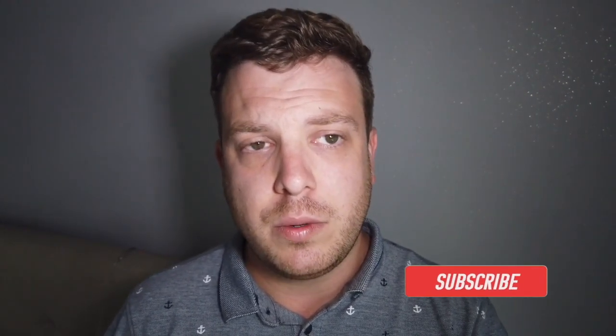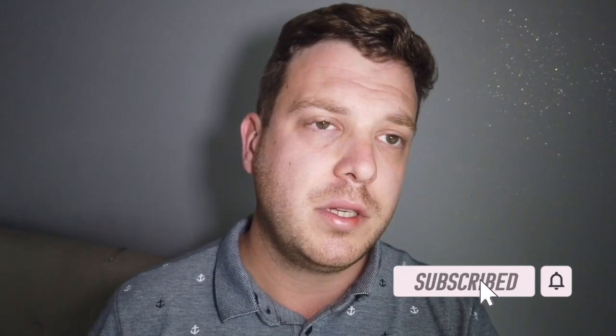Hopefully this video has been useful. If you like the video please press like, and if you can help me grow my channel by pressing that subscribe button, that'd be great too. Until next time everybody.